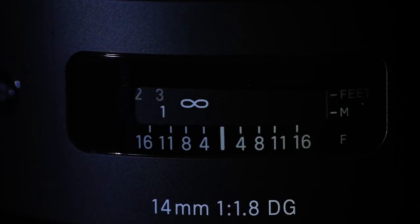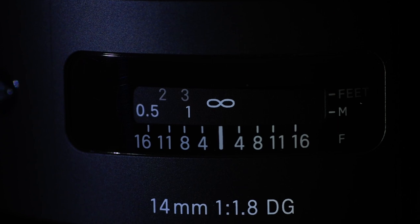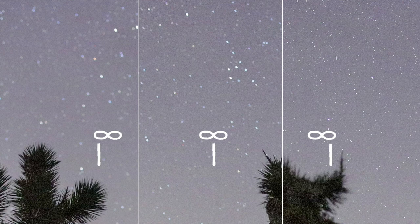That is lesson number one as we get into how to nail focus: the infinity mark on your lens is not necessarily perfect for stars. You might be just to the left or just to the right of infinity, and that's where we're going to start — doing test exposures. If your lens has an infinity mark, start there but don't trust it. Do a little bit of testing just to the left and just to the right of infinity, zoom in to 100% after you've taken your test photos, and check: did the stars get slightly sharper — smaller pinpoint dots of light — just to the left or right of infinity? Especially on very hot summer nights or very cold winter nights, star focus can shift just a little bit from the actual infinity mark.